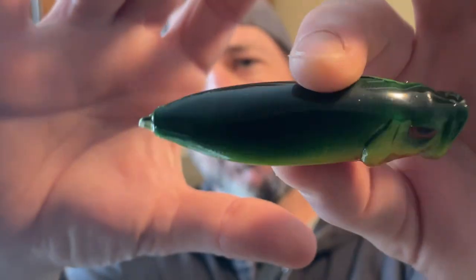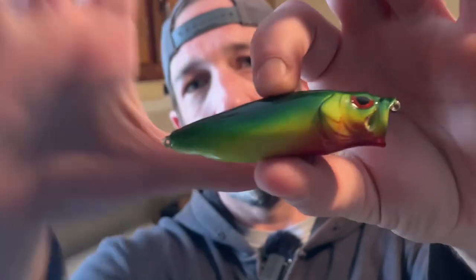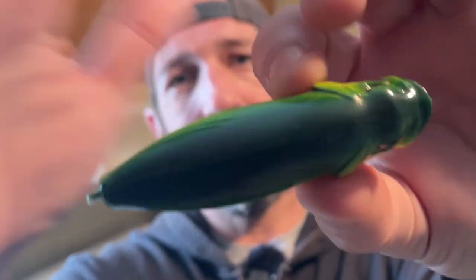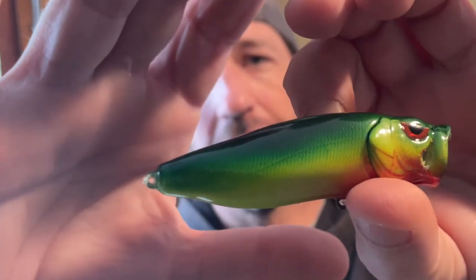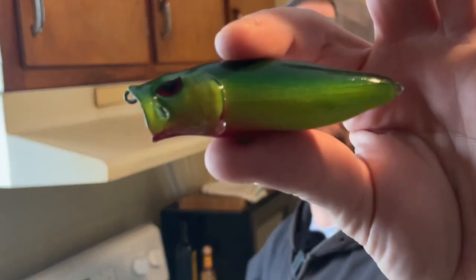Some of the poppers that I made — I did poppers as well. I went with a more traditional chartreuse-yellow fading and blending into a darker deep green, with a red accent. I noticed I put the wrong eyes on this one — these eyes actually go on the deep-diving crankbaits. I didn't even know these came with eyes and I screwed that up. That one's already going to Sea Tone.